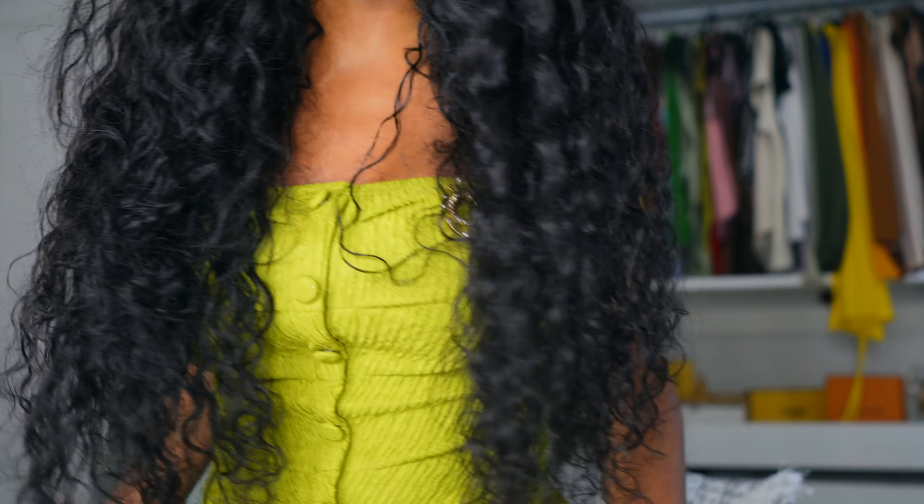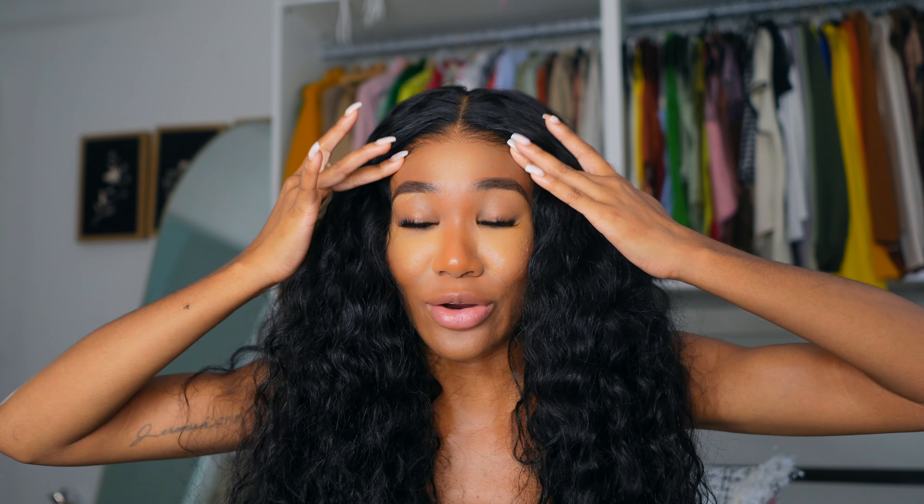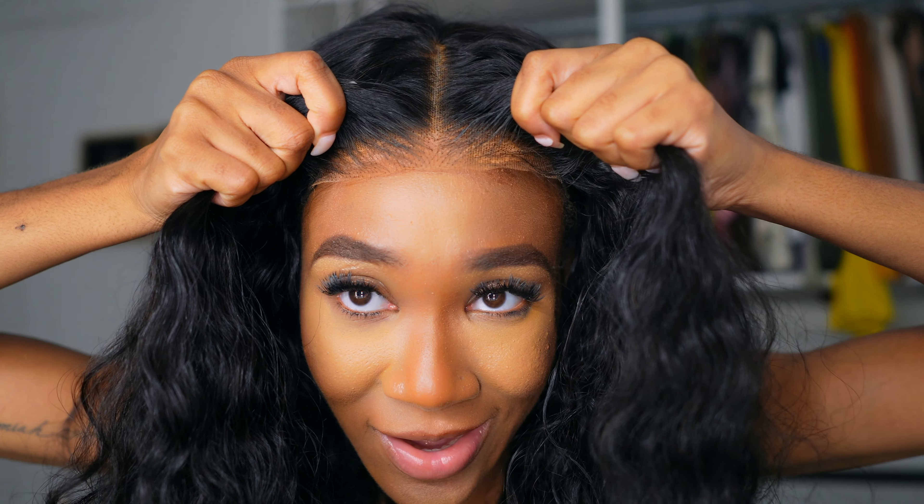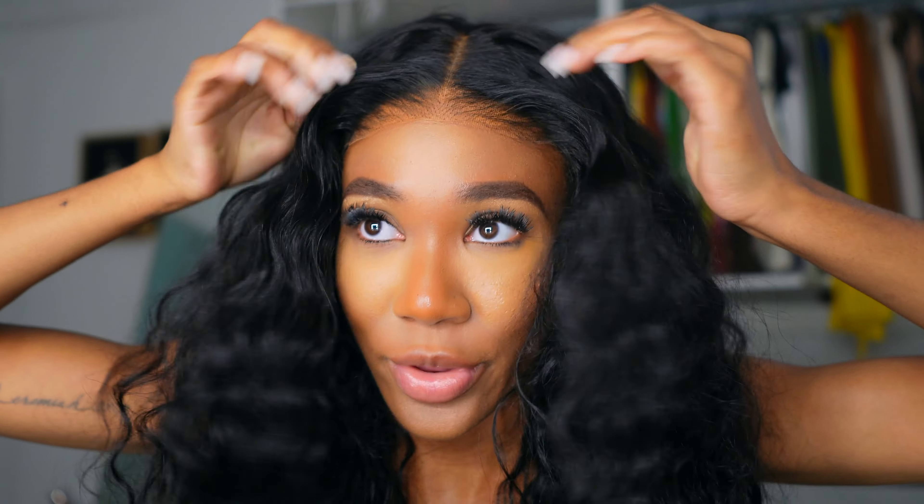As far as holding up after I wet it and put the mousse in — it did relatively well. It did not frizz up, which is something I'm always mindful of. With curly or wavy hair, you add your products, but as the day progresses, the humidity and environment can cause it to revert or not dry down well. But overall, I'm going to give it a 10 out of 10. I absolutely loved it — and the five-by-five construction is super easy for me.